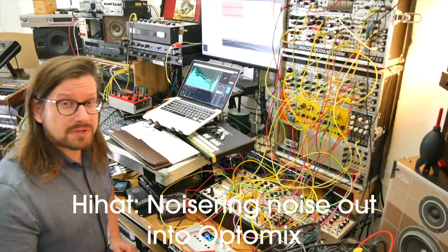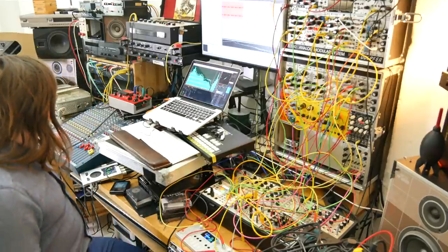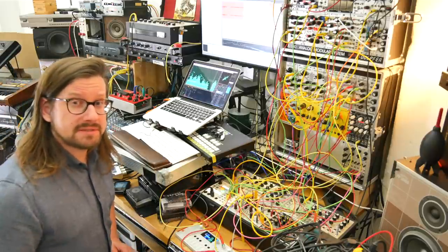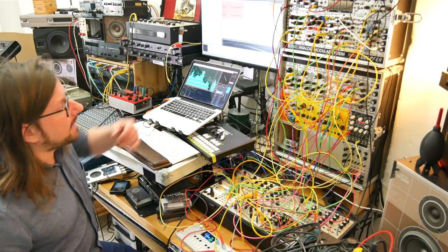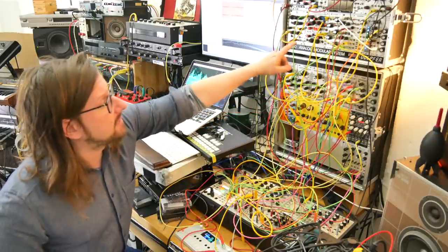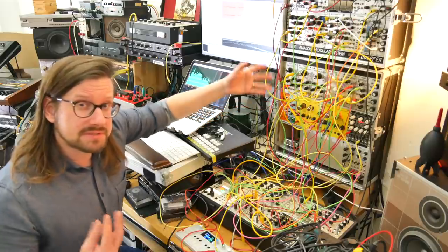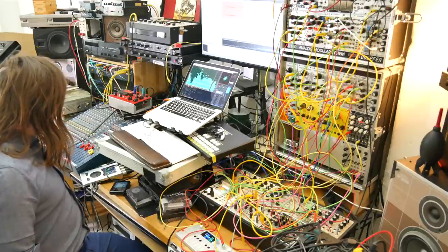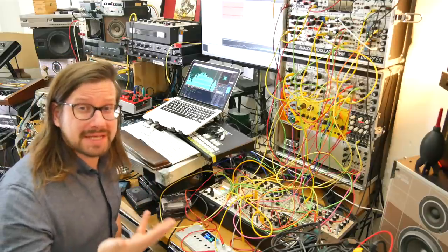I turned it into more of a tribal feel — less spacey. I also worked on the bass to make it less diffuse, more precise, by adding timed modulation instead of random modulation. So I'm triggering the modulation at the same time I'm triggering the notes, which is better. And I did a few things to it so it sounds more like a clavinet.